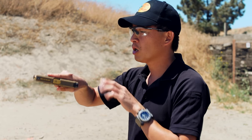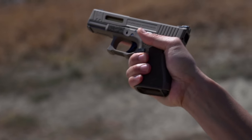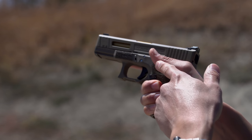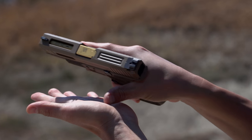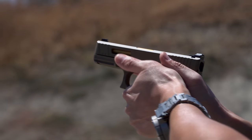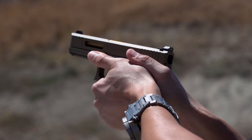For a right-handed shooter, I'm going to pick up the gun with my right hand, finger off the trigger. You see my other three fingers are on the frame of the gun, and I've got my thumb up here. Now you've got this open space, and basically you want to take this part of your support hand — my left hand in this case — and fit that right in there. You basically want to feel contact with your left hand on the frame of the gun.